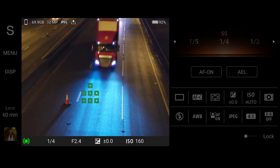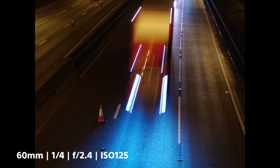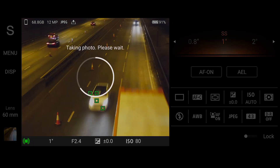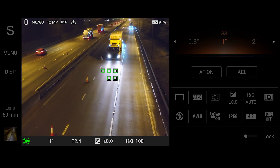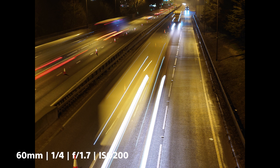I decided to switch to the 60mm lens, and after much practice and keeping the Xperia 5 Mark IV steady, the hard work was starting to pay off. The streams of light were glowing and the image was looking crisp. Co-developed with the engineers behind the Alpha series camera, the Xperia 5 Mark IV offers the same autofocus capabilities across all its lenses — and boy does it show.